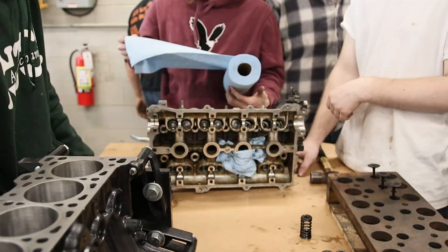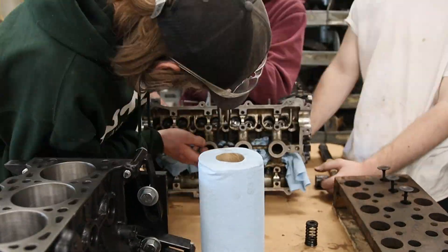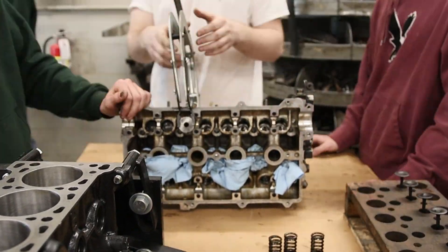When you take out your valves, make sure you order them properly so you know where to put them back in. You also want to know which cylinders had bent valves, if they are bent, or have carbon buildup, or just know which ones to lap to which hole.